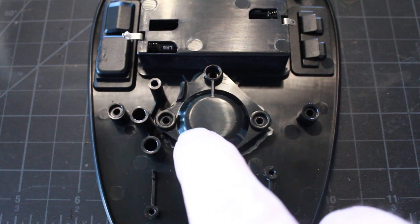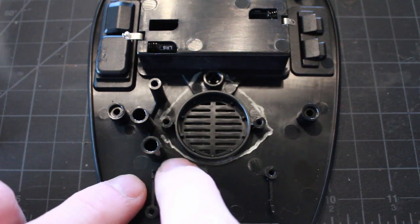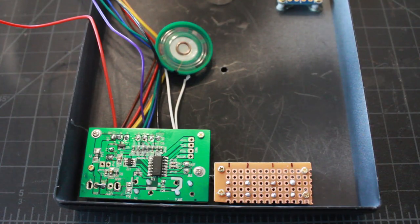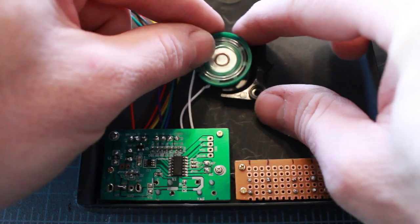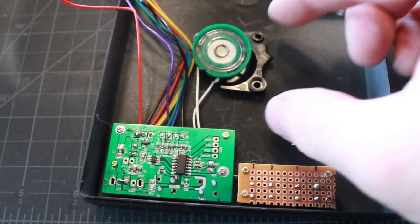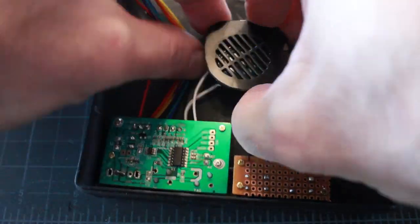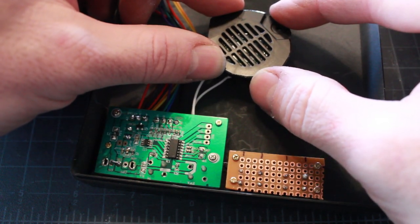The next thing I'm going to do is remove the speaker compartment from the kit board and actually use it inside my base. I've cut it out and the speaker fits right into it, which I will glue to the bottom of the base. Then I have the grill portion which I'll attach over the top to make a little speaker box that holds the speaker in place.